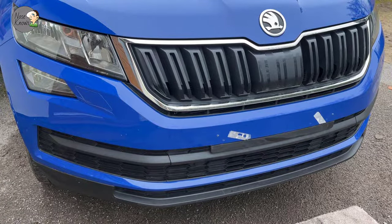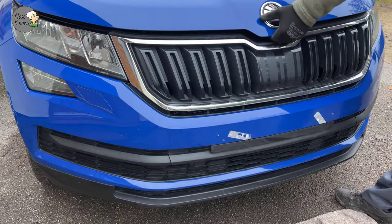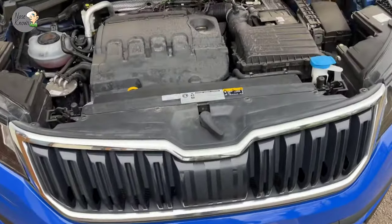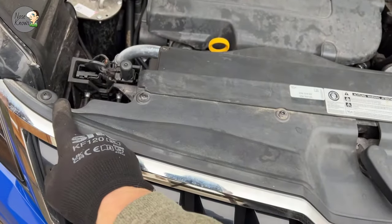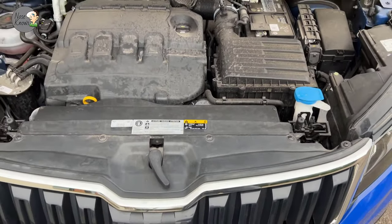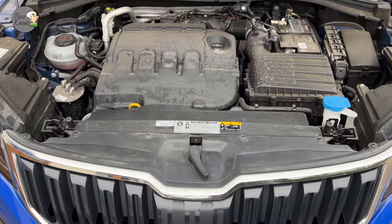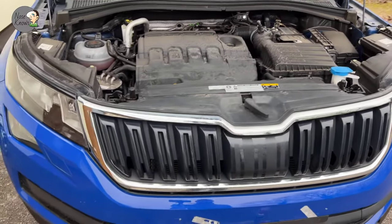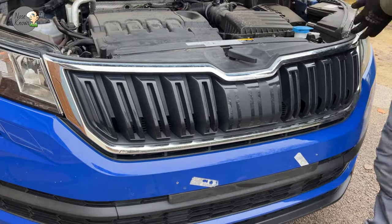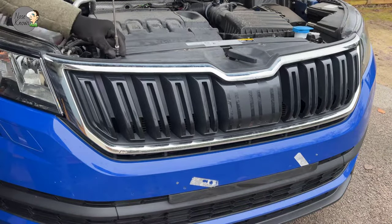We need to get underneath the bonnet - or the hood if you're in America - to gain access to the underside. There is a scuttle panel that runs along the front edge, which connects the front grille to the radiator and gives it some strength and stability. There are six screws holding this in place using Torx T25H, going along the top - one, two, three, four, five, and six. We also need to remove the bonnet catch, which is directly in the middle.